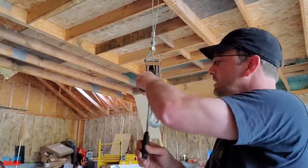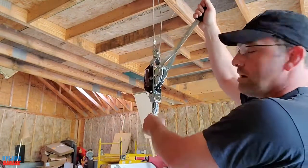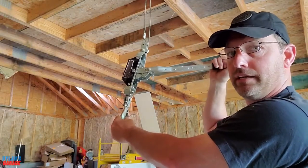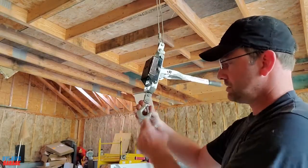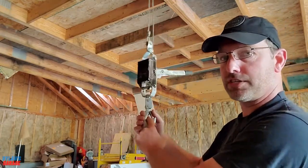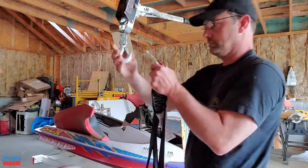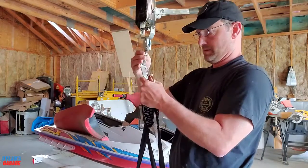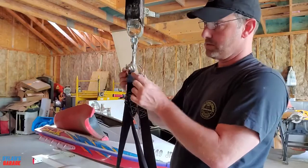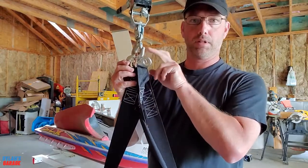Alright, we have the come-along hanging from the ceiling. I put it in facing down so that I can have leverage and pull down to lift up. Now we just have to see if our sling will hook onto this little hook here and we can lift the jet ski. The hook that came with the sling was a little too small, so I was able to just hook it right into the come-along.